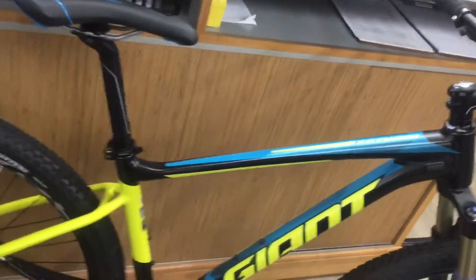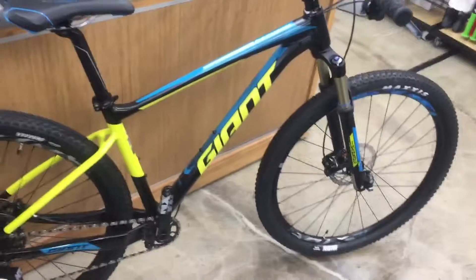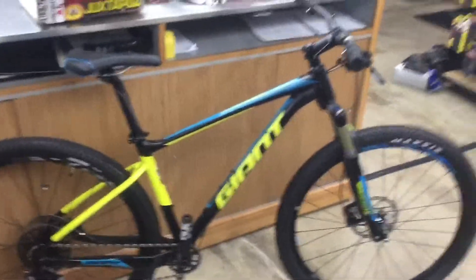Man, this bike is efficient. Has optimal power and out of everything, control. Check it out — the Fathom 1 29er. Nice bike. Thank you.